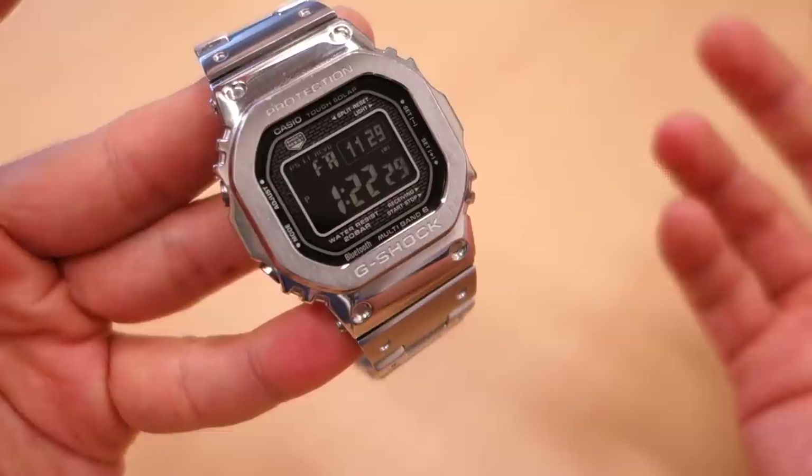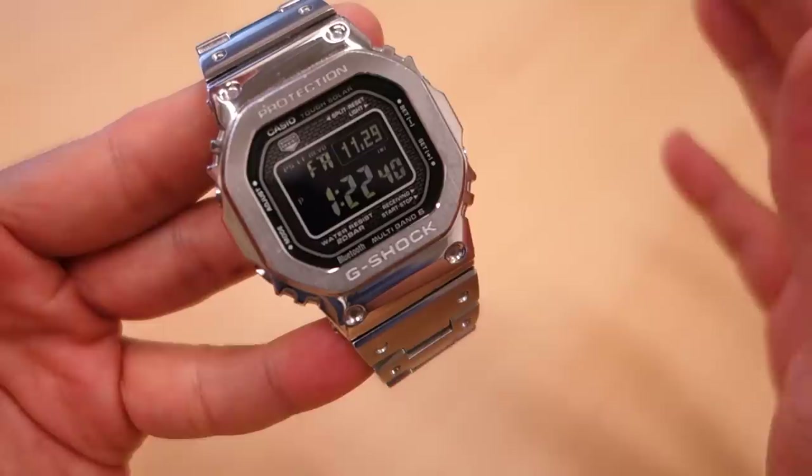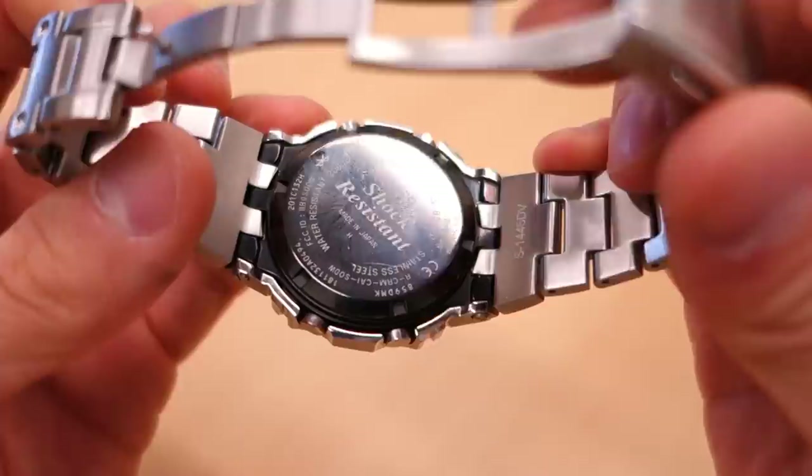So guys, the Full Metal G - these models came out last year, around the middle of last year, and the demand for them was kind of insane. People just went mad buying them up, stocks were low on many retailers, and on the secondary market I thought I saw this go for close to double retail, meaning around a thousand dollars, which was just insane.